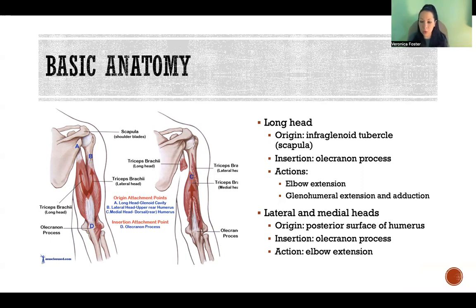Of the three heads, only one crosses the shoulder and the other two do not. All three cross the elbow — that's their primary action, which is to extend the elbow.